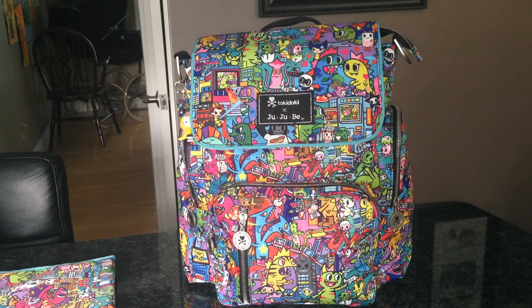Hi guys, today I'm doing a video on the Jujubee B Sporty. My friend Sabrina kindly lent me this bag to try out and to do a packing video so that everyone can see the B Sporty. She really loves this bag, so I tried it out and I'll now let you know what I think of it too.